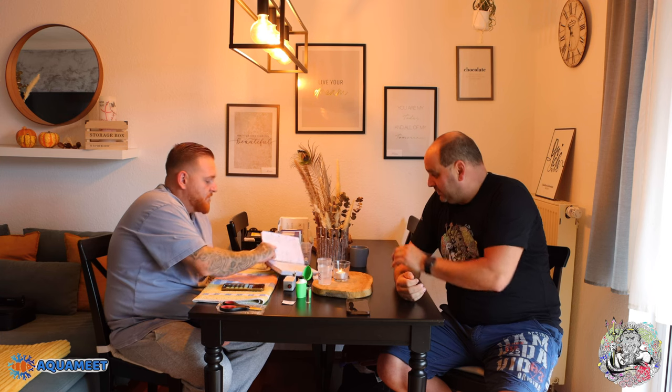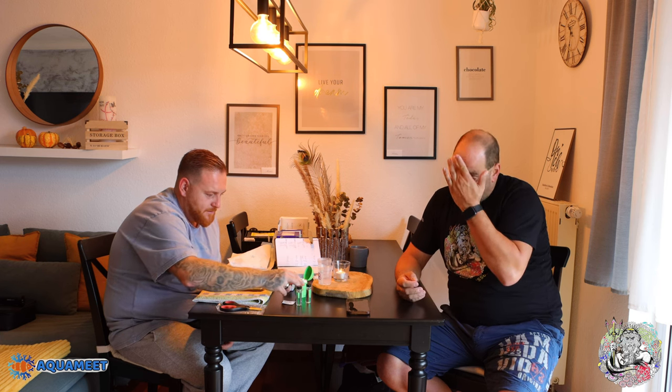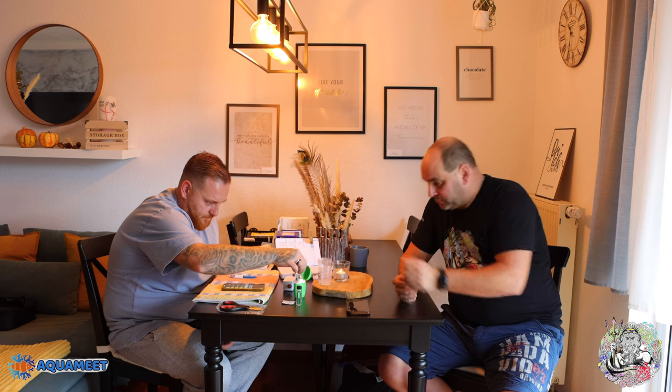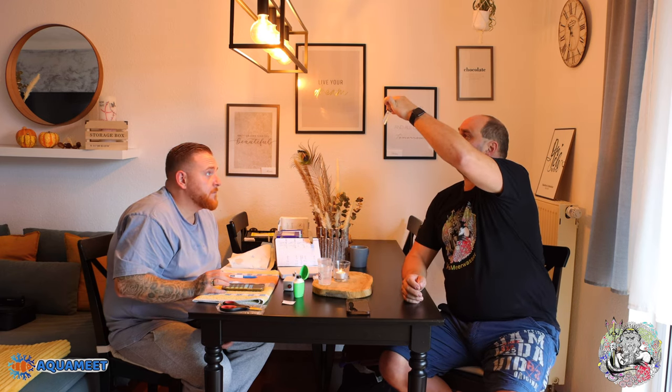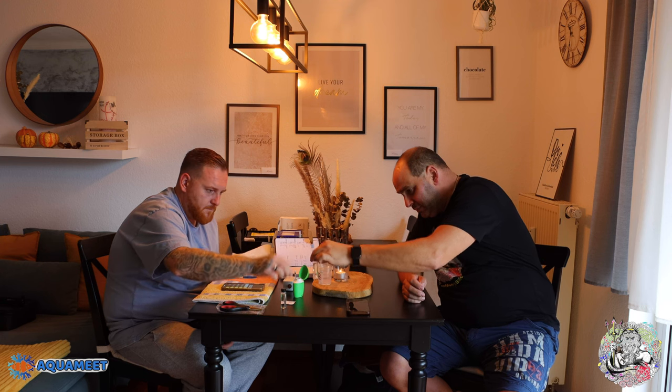Jetzt bei 0,052 – also bei 17 – und gestern nicht dosiert. Das ist runtergegangen von der 0,08 auf die 0,052. Das heißt, es wurde was verbraucht, aber wer da was verbraucht hat, wissen wir jetzt tatsächlich nicht. Gut, ist notiert. Dann machen wir jetzt mal ein Schnellverfahren und gucken, was dabei rauskommt.